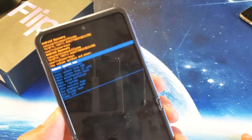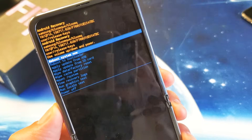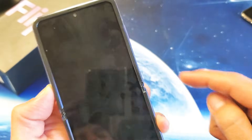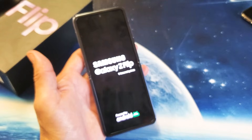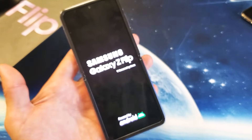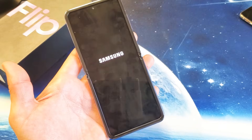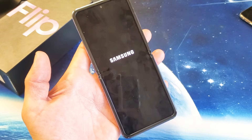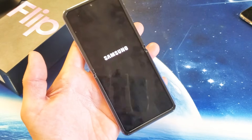Now it defaults to where it says Reboot System Now, which is perfectly fine. We want to go ahead and reboot. Tap on the power button to reboot it. And it's booting back up. Still waiting for it to boot up. It's been stuck on the Samsung logo for about five minutes, but I'm going to sit here and wait.